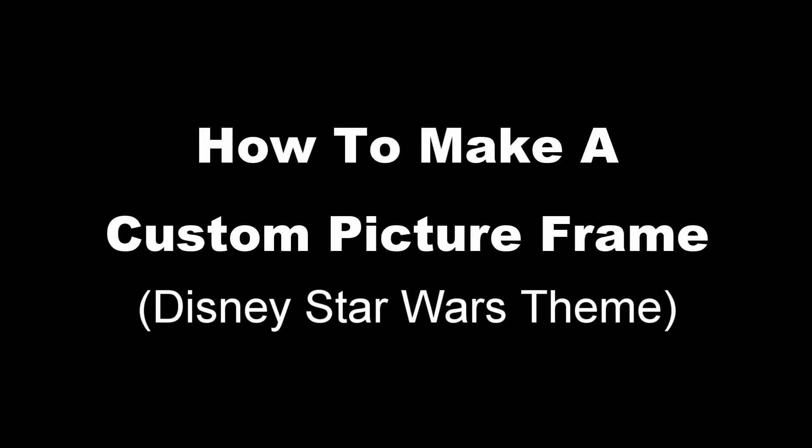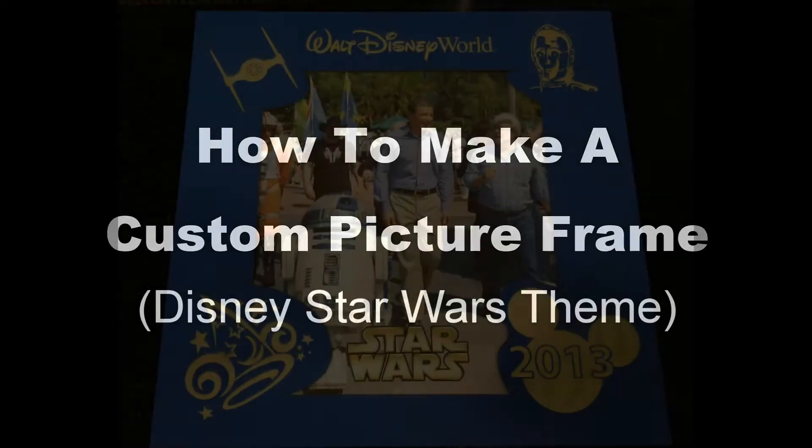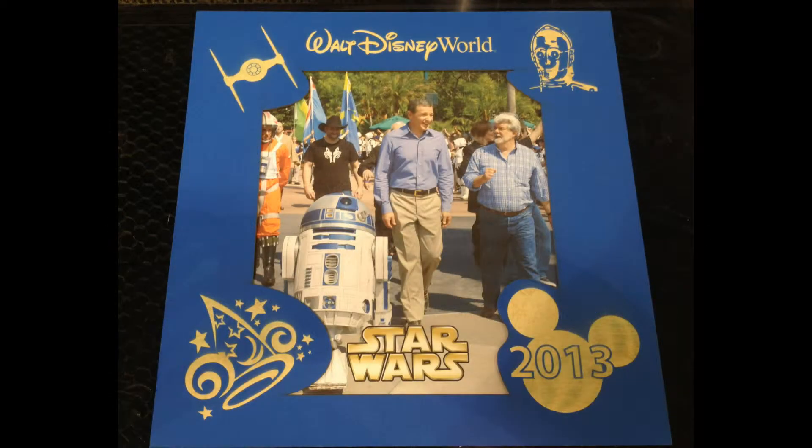Hello. Today I'm going to talk about how to make a custom picture frame. In particular, I'll make a Star Wars themed picture frame for the type of photo you could get at Disney World in Orlando. They have a ride there called Star Tours and they'll superimpose your image on Star Wars characters and give you a picture that's roughly about 9 inches by 8 inches.